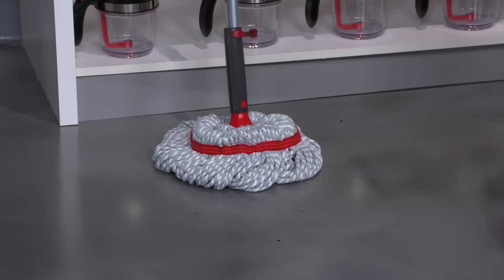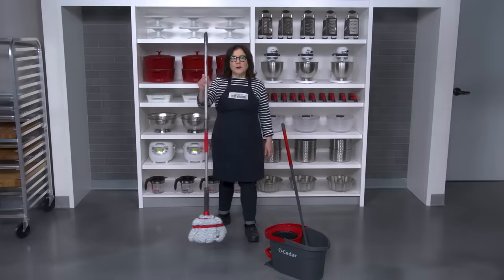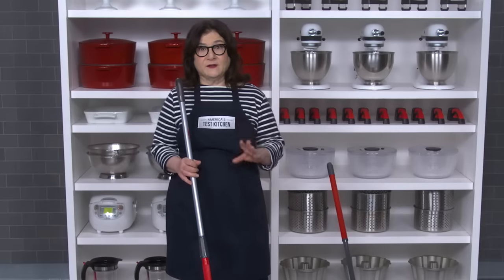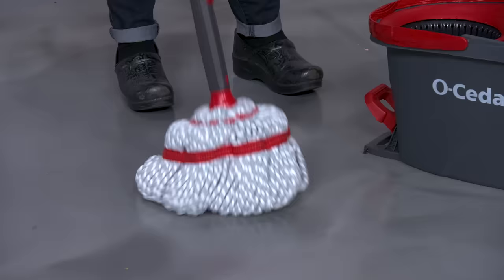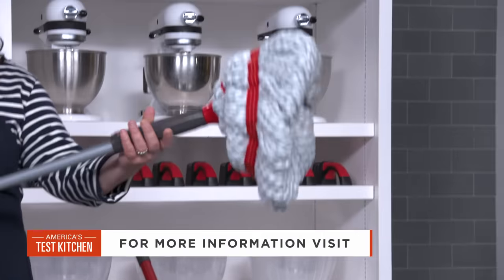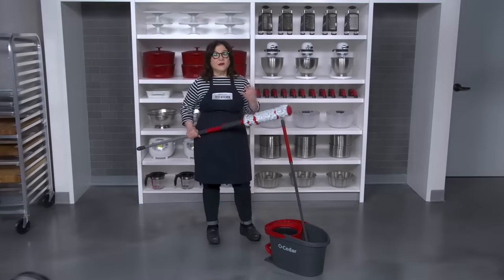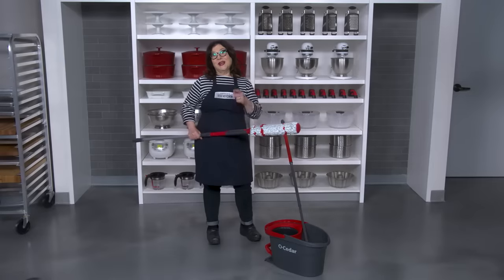We also chose a favorite standalone mop, the Rubbermaid Microfiber Twist Mop. This mop was particularly excellent at scrubbing up tough stains, but its wringer took a little bit more effort. Both mops have machine washable heads so they'll get nice and clean again and ready for your next mess.